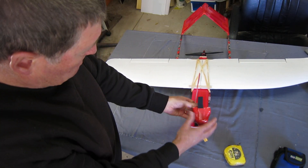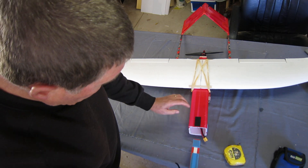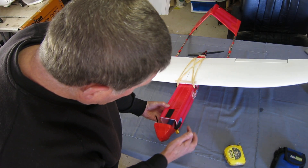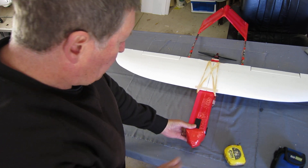The nose cone is just a piece of foam shaped to the nose. It has a tongue of coroplast with velcro on it that you can set the battery on — push the battery back as far as you want. A couple of bits of double-sided velcro to hold it in place.